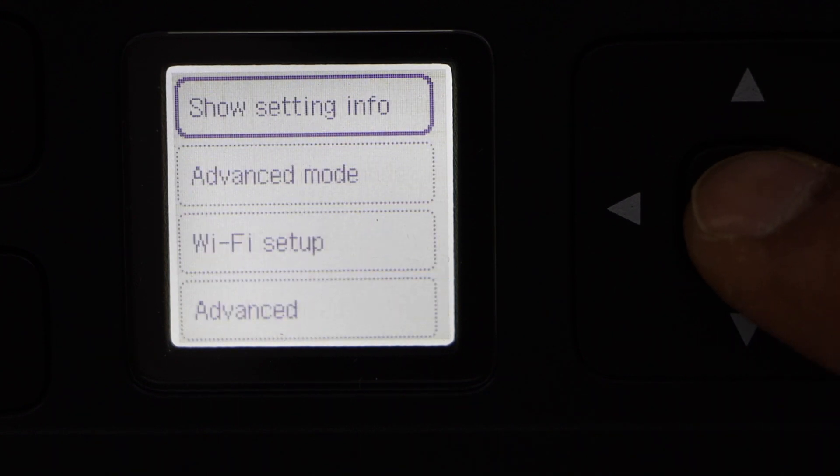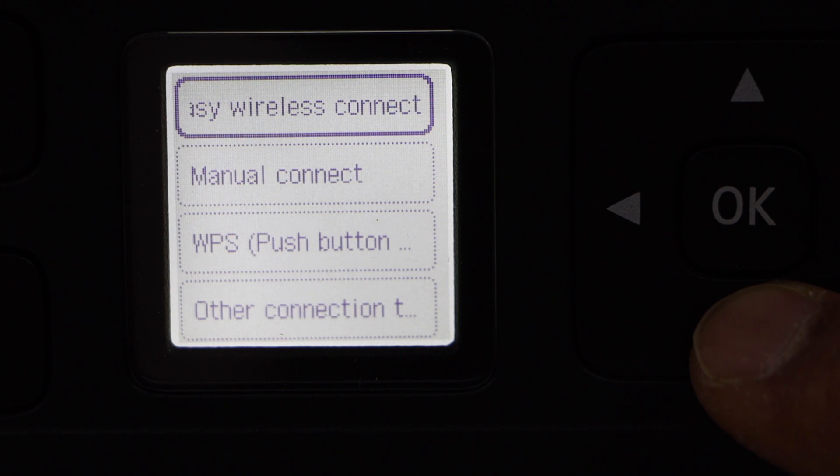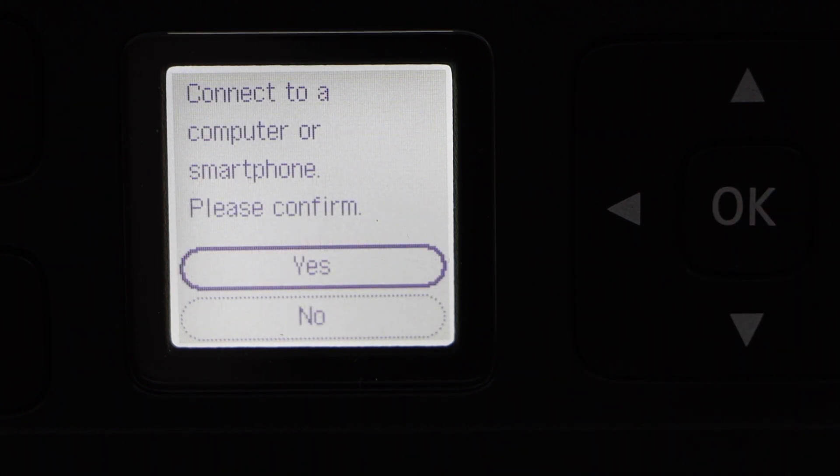Select Wi-Fi, then Wi-Fi setup, then Easy wireless connect, and press Yes.